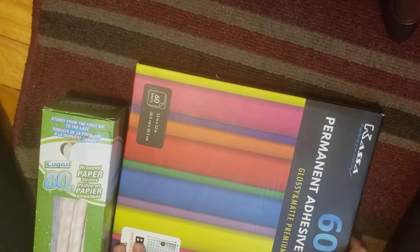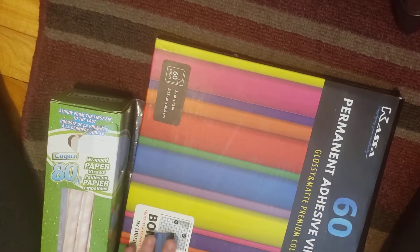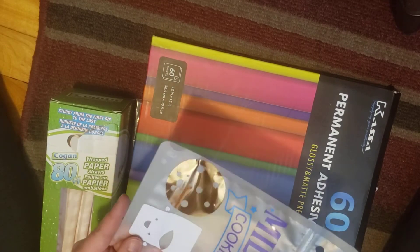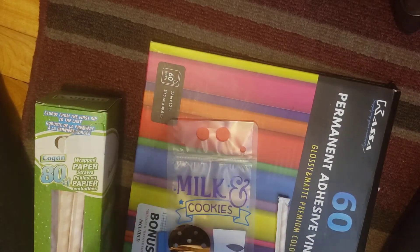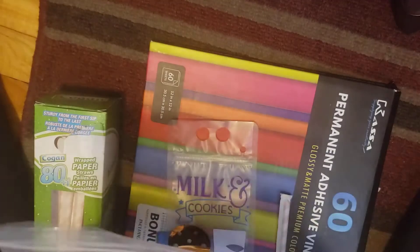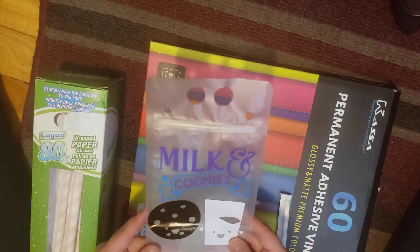Welcome back to my channel, my name is Vanessa from Artsy Nessa. Today I want to show you some of the supplies and one of the projects I've been making. I'll go ahead and show you the finished product — well, not completely finished. I made these; they're drinkable drink bags, basically little bags I got on Amazon.